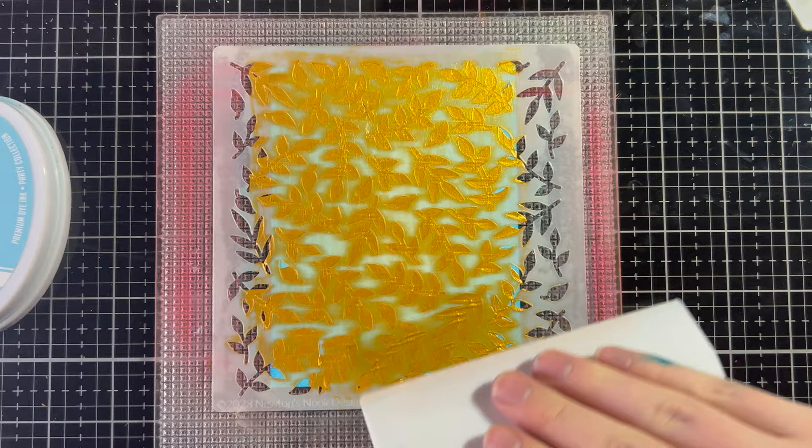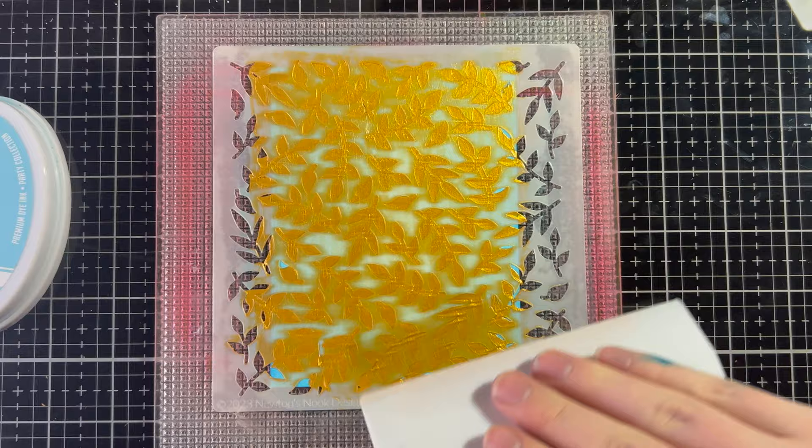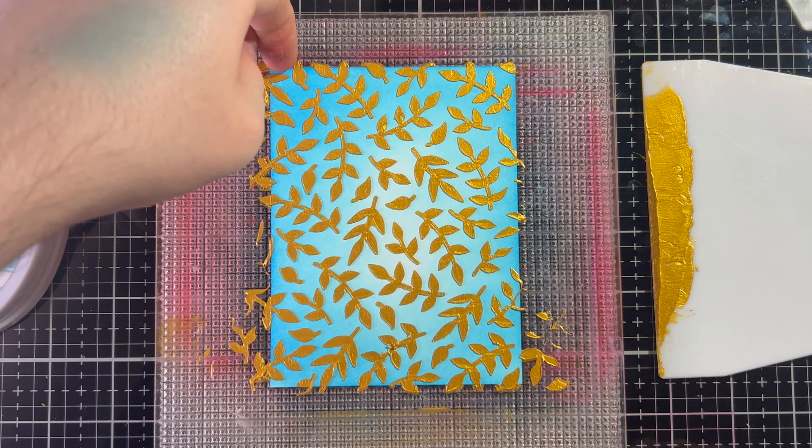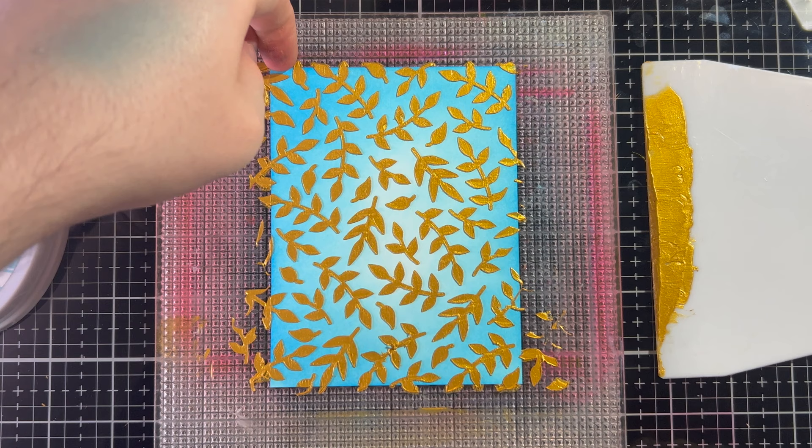That was like too perfect — I did amazing on that, not to pat myself on the back, but I kind of did. And then we're going to peel and reveal. Would you look at that? I'm going to move it off camera just a little, but look at that — I love how that came out.